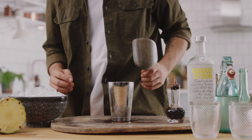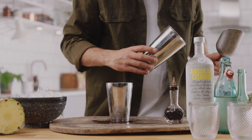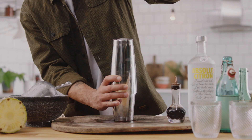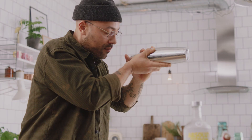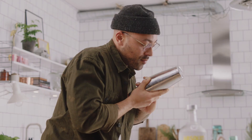Now to get the shake on — plenty of ice. We're going to ice up both tins, just to make sure we've got a lot of ice in there. We've got fresh pineapple in there, so make sure you give this a good shake. You want to make sure we pulverize everything inside.